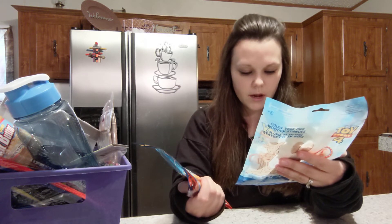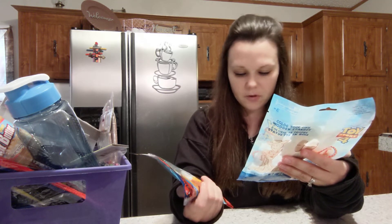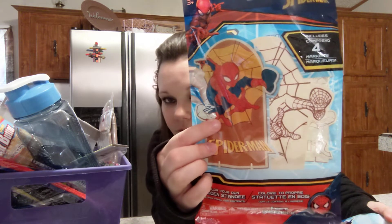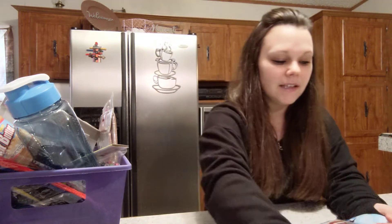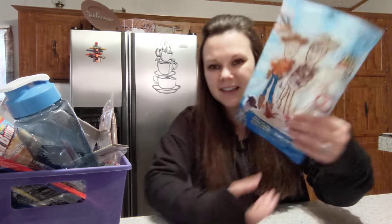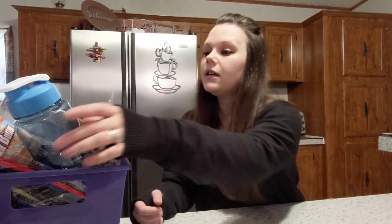I got these little 'Color Your Own Wood Standee' sets. I got Spider-Man for Gabe because I couldn't find PJ Masks, and then I got Toy Story Woody for Ryan — so that's going to give them a little activity today. Then I also got another water bottle and it's blue.